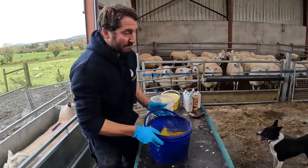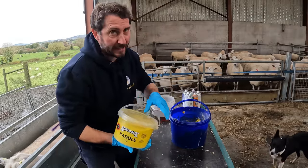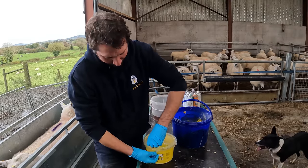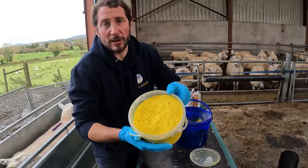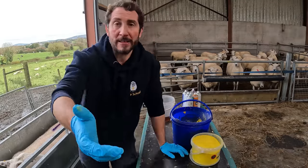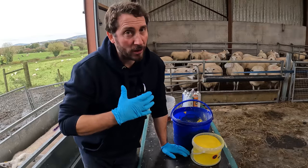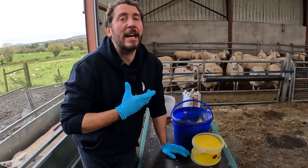So the next job is rattle. That is the powder you might have seen in the last video where delivery of fluke doses came. So what is rattle? This is actually a powder — just dry powder. Rattle is basically you place a coloured marker on a ram's chest, on his brisket, in under his neck. So when he jumps on a yo's back to serve her it leaves a mark on the yo's rump, so you know that yo has been served.